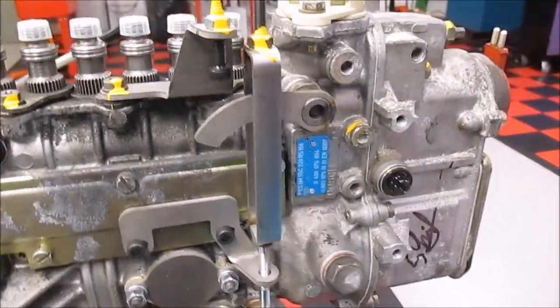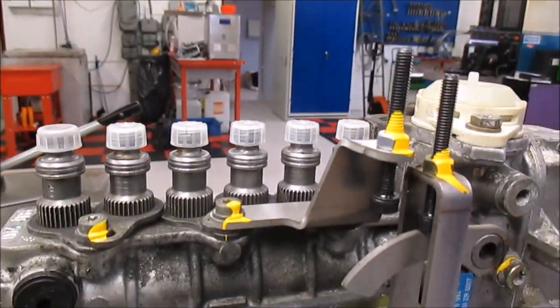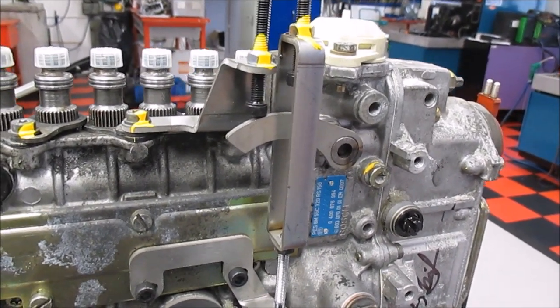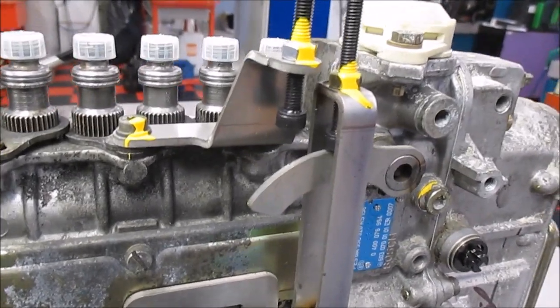When boost comes on this wastegate here, the lever is moving upwards against the maximum power output.